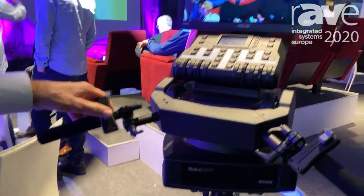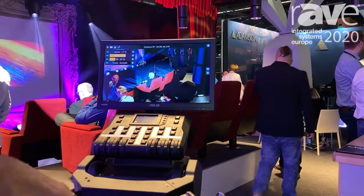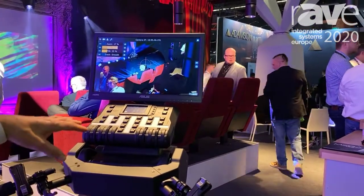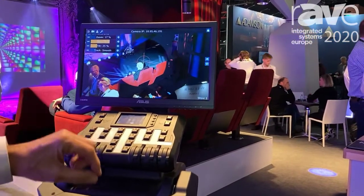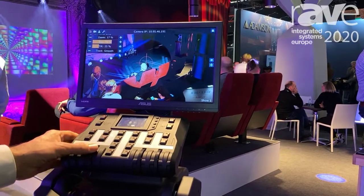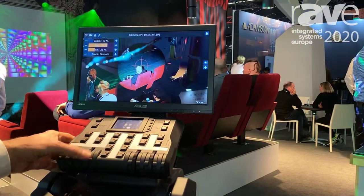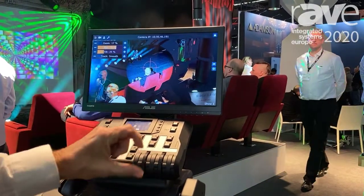You can assign anything to these faders as you want. We have more scroll wheels here — you can assign whatever you want to them. For example, on this one we have the zoom.